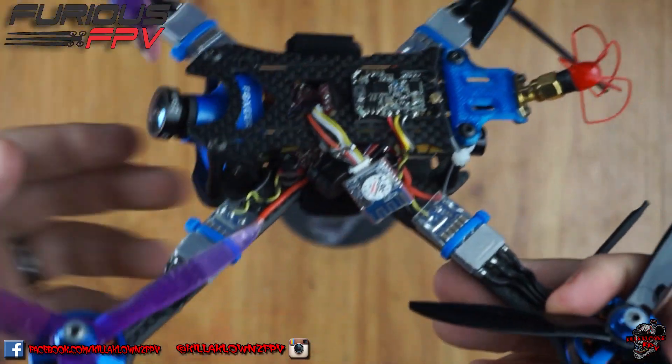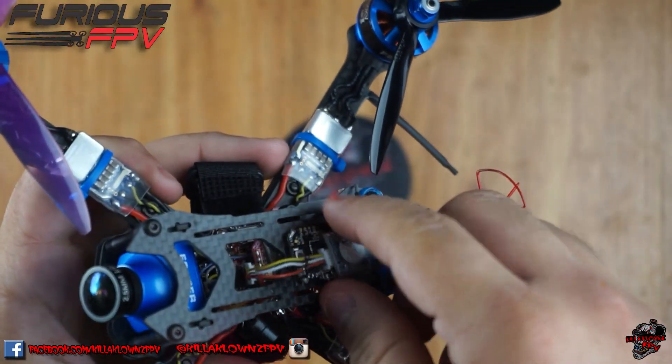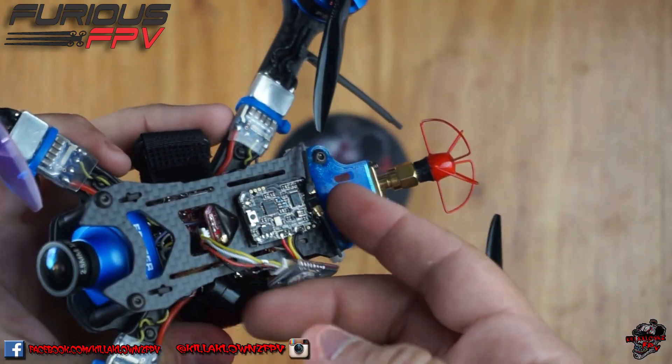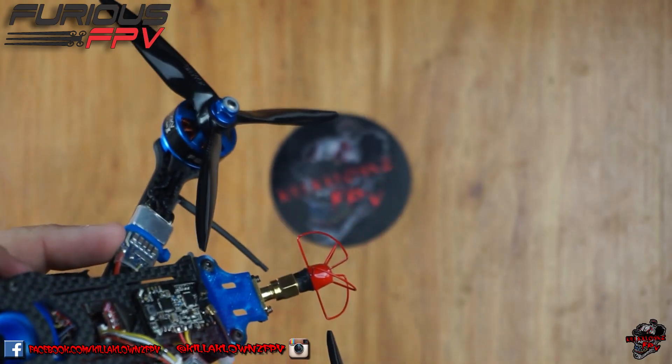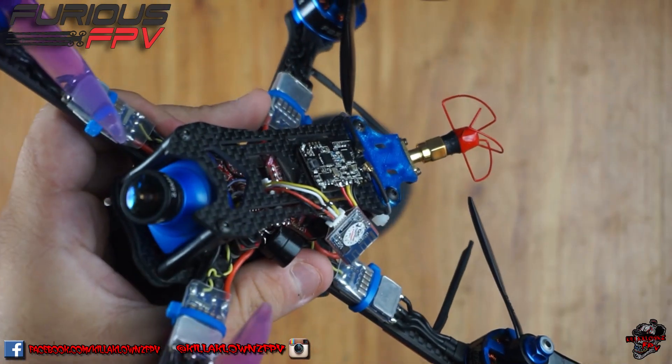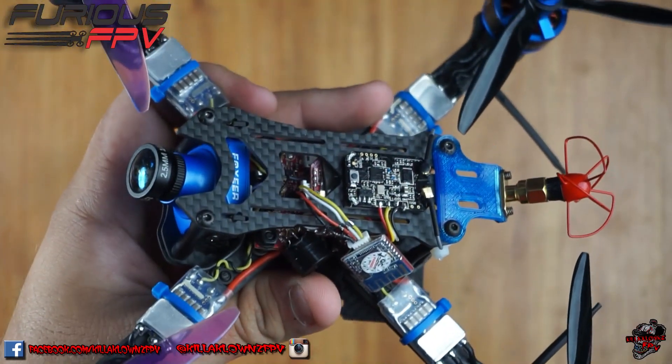Hello everybody, today I'm going to be showing you guys how to use the Stealth Race VTX from Furious FPV along with the Bluetooth module, and actually get it working on the app on your phone to be able to do adjustments and everything. So we'll go ahead and power this up and get right into it.